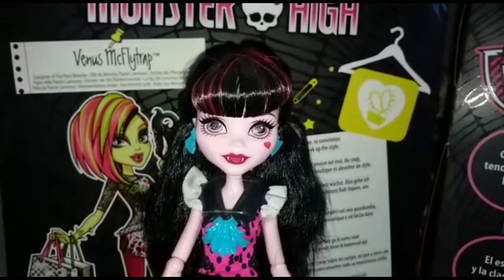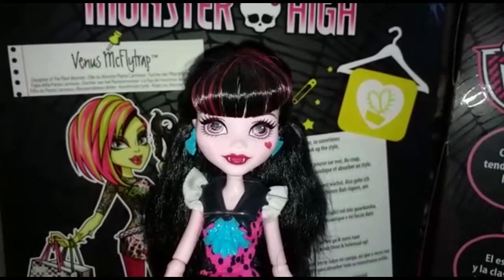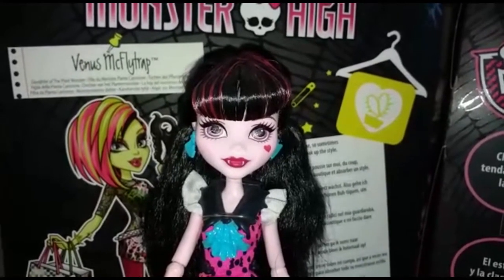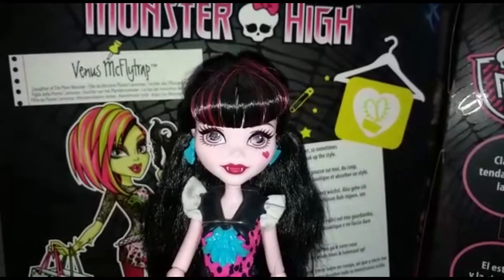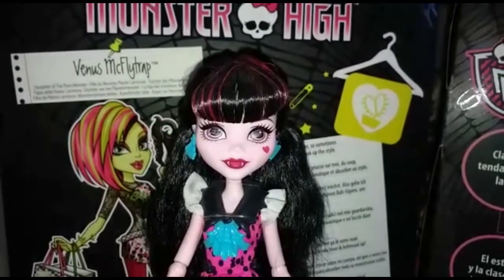Ciao ghouls e benvenuti nel canale ufficiale YouTube di Monster High! Oggi andremo a fare la recensione di Draculaura 'How do you boo, first day of school', come avete scelto nel sondaggio che abbiamo fatto sulla nostra pagina Instagram.